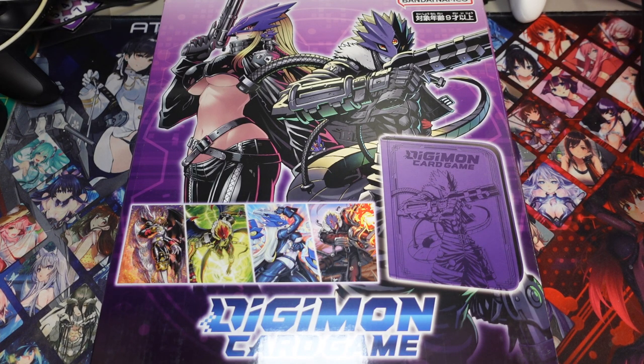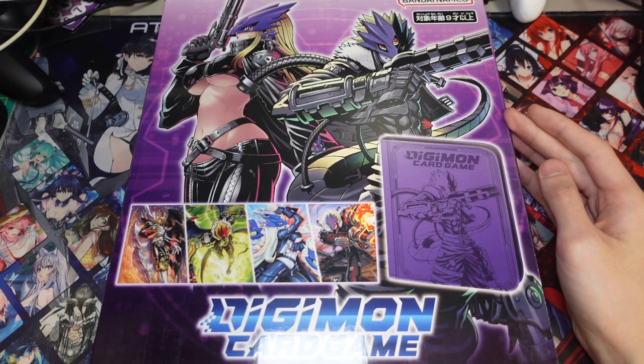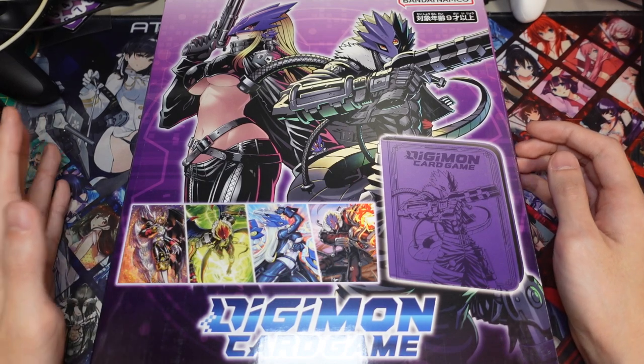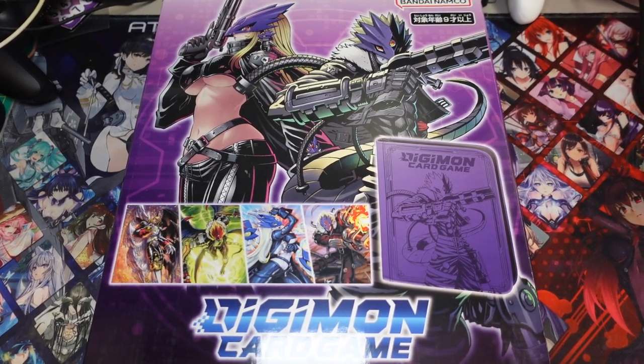What is up guys, Kartalker here, N2DM here with another Digimon unboxing video. Today we'll be unboxing the premium binder set from the Digimon card game. This is a little bit different than the previous binder set that we got. Instead of the crappy three ring binder from the Royal Knight set, we get a nice Beelzemon binder from Bandai. So let's get right into the unboxing.